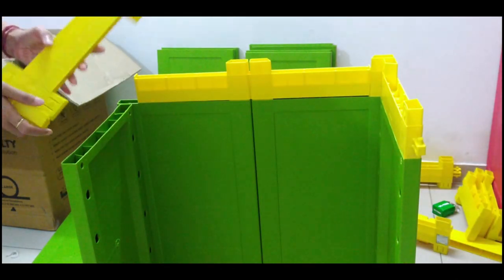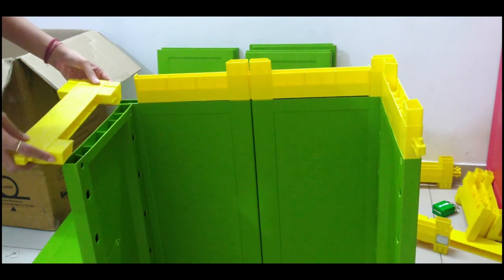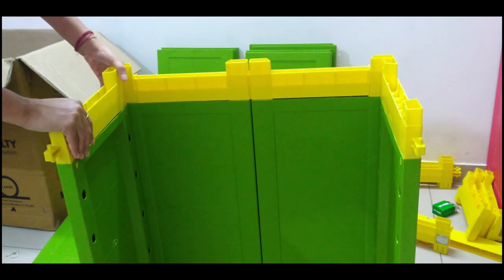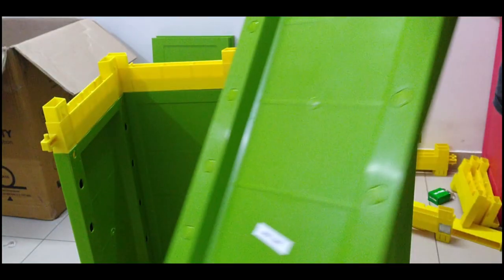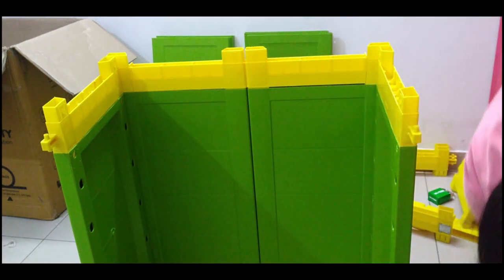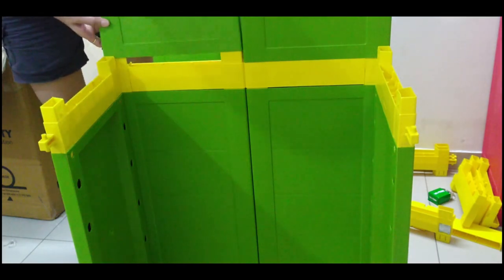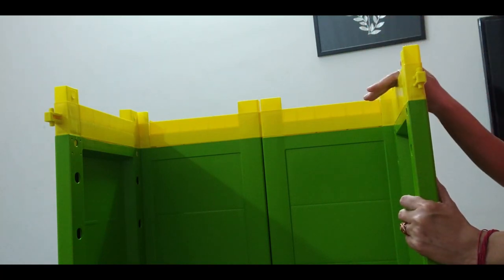Now I have installed the side connectors. Again, we add back panels and side panels. I am going to place it here. Now my second layer is ready.